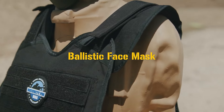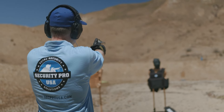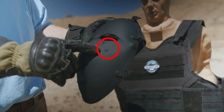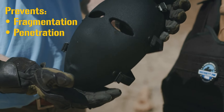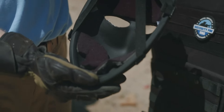Here we have the SecurityPro USA Ballistic Face Mask. The Ballistic Face Mask is tested at NIJ level 3A and is designed to protect your face from ballistic fragmentation and penetration from bullets. It's built with Kevlar and is lined with shock absorption material.